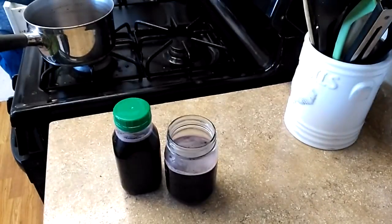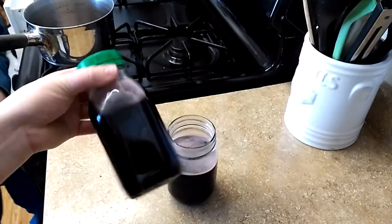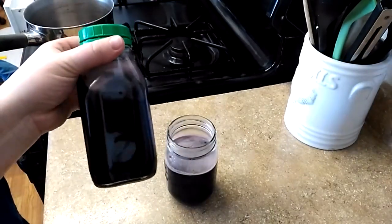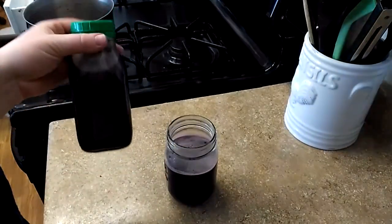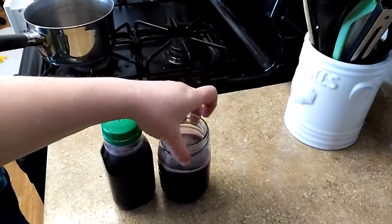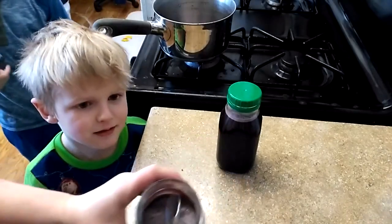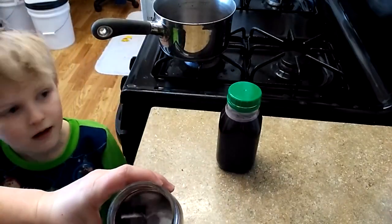Here is my bottled up elderberry syrup. This was an old salad dressing container — a nice glass bottle I thought looked really cute so I kept it. We've got almost another full pint jar as well, and I've got some kids ready to try it because we have actually been sick, so it would be nice to start getting better.